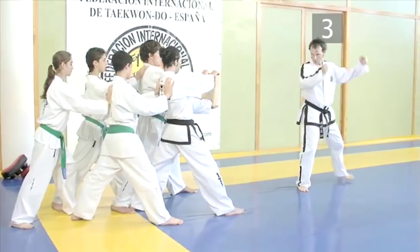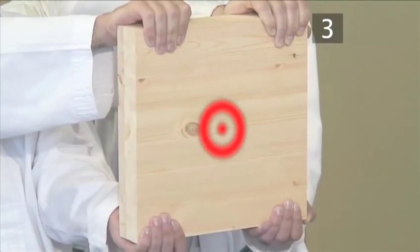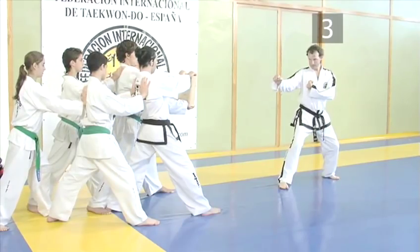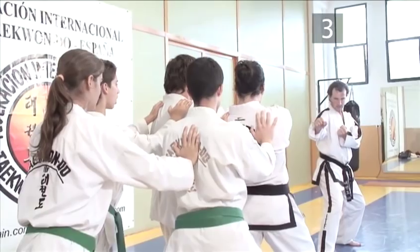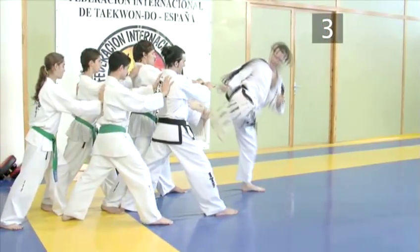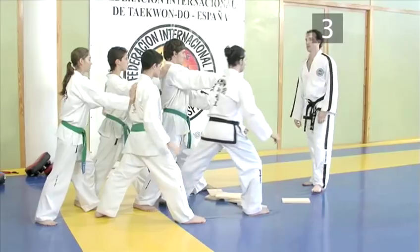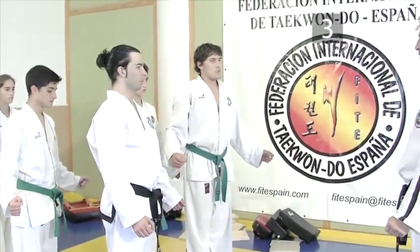Return to the ready position one final time and focus on your small target area. This should be just a few centimeters squared. Now combine your focus, concentration and speed to break the board. And there you have it — the immensely powerful sidekick break, demonstrated by two of Europe's finest.